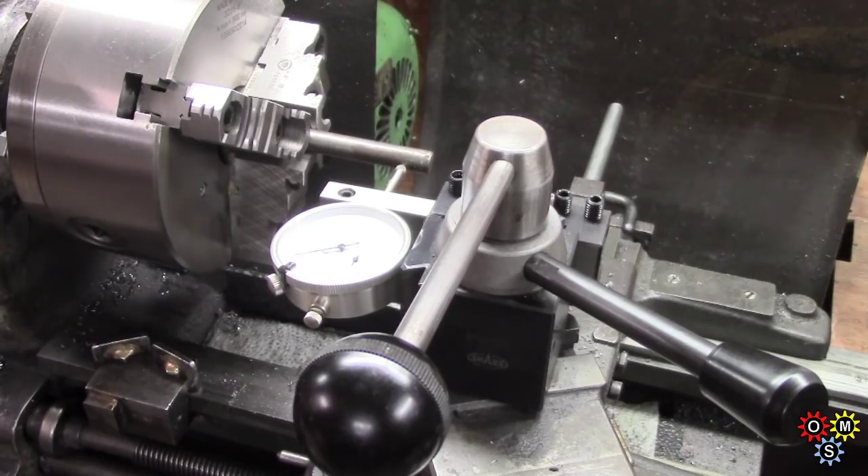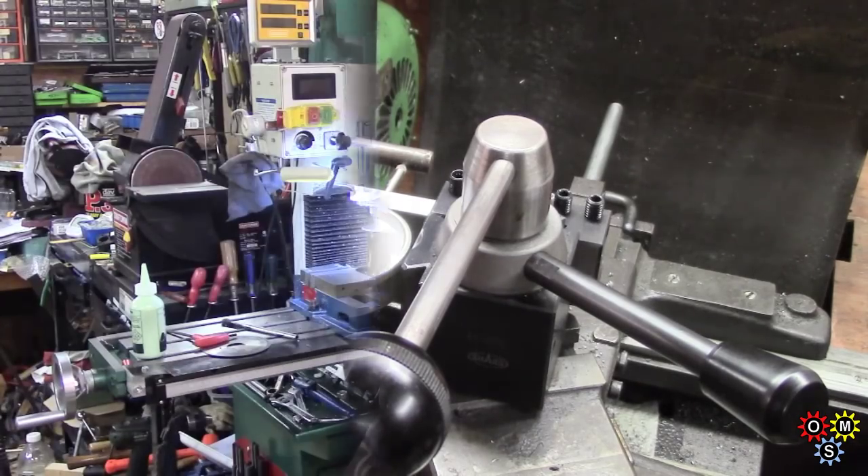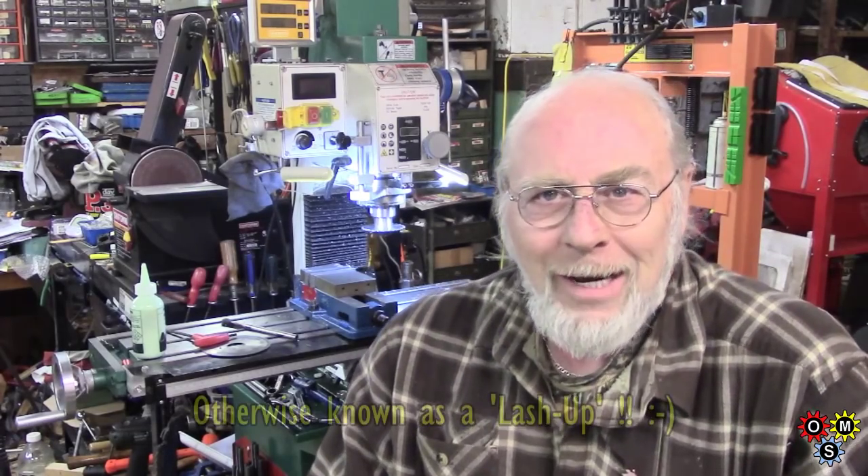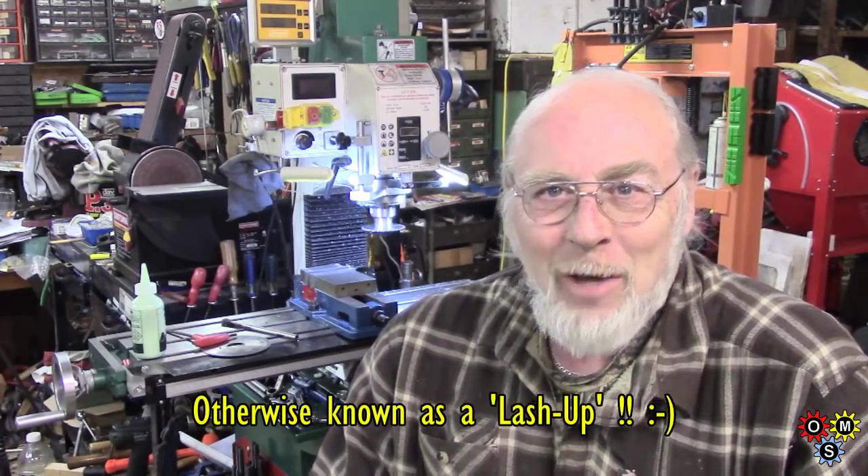So, down and dirty — that's it. Thanks for watching; hopefully this won't be too long a video, just a rather routine, simple job. Okay, bye for now guys.